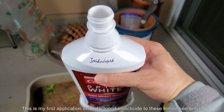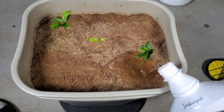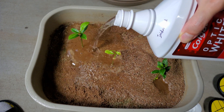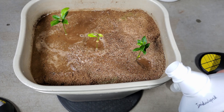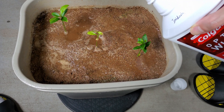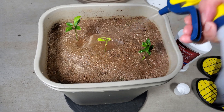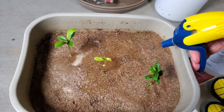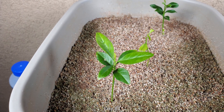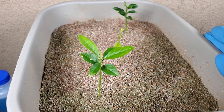I don't see any indications of ill health from those taproots. I can't say that's a bad color — if they were dark brown or mushy I'd say they had root rot. But this is a very breathable 75% sand mix, so I believe air gets in there easily and water drains away quickly. This is my first application of imidacloprid insecticide to these lemon seedlings. Imidacloprid gets absorbed through the root system and enters all the cells of the vascular tissue. When parasites try to feed on the plant they get poisoned — it won't stop insects from feeding, but it will poison them and stop them from reproducing and taking over.